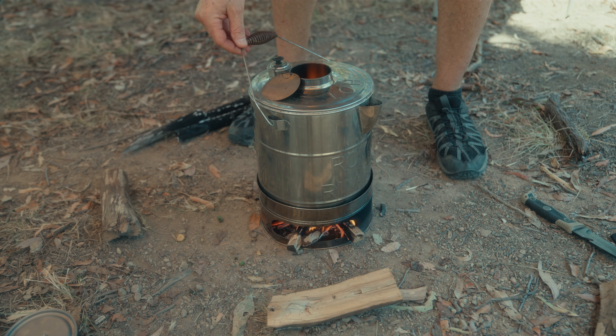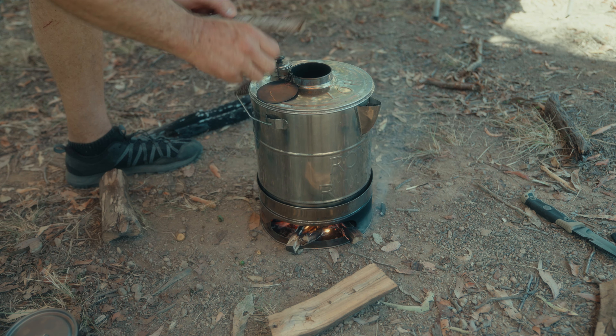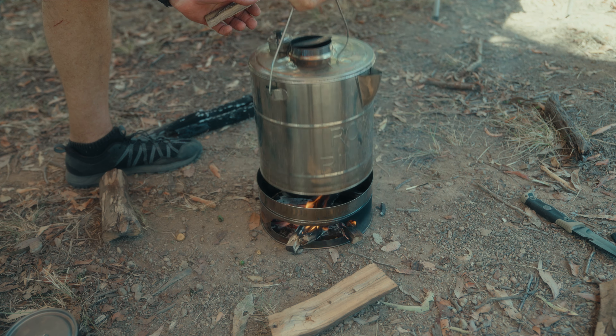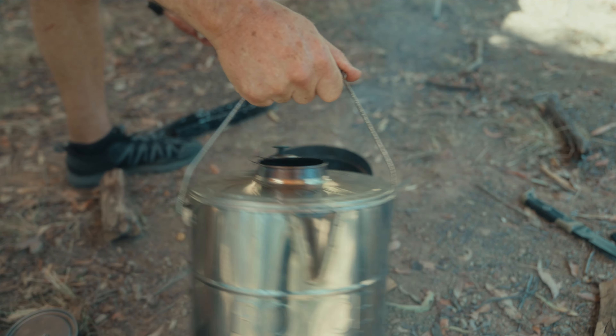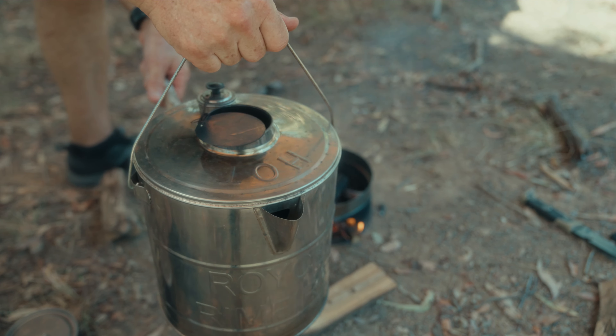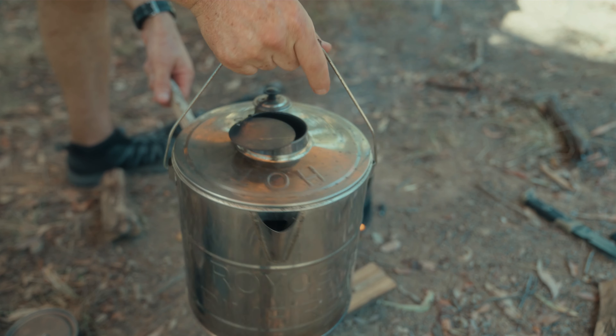Really I should have bought the one litre one. What you've got to be careful of is you don't want to lift it off because that's going to heat the handle up and you're going to burn it. So that's the beauty of this thing here — put that there, it protects your knuckles, and now I can lift it off. I'm going to put that aside, let it cool down, and then we'll fill it up with three litres and see how long it takes to boil.